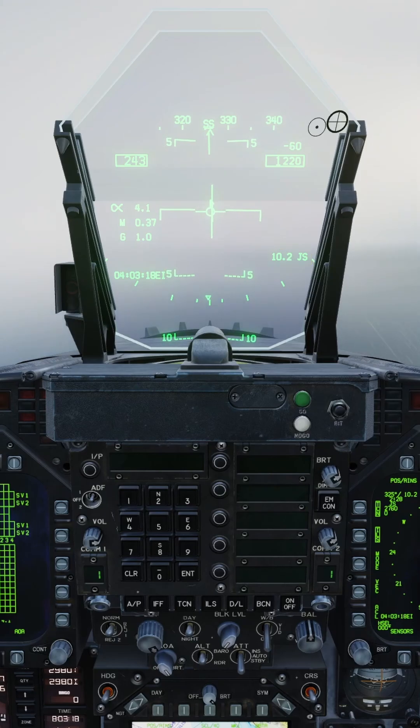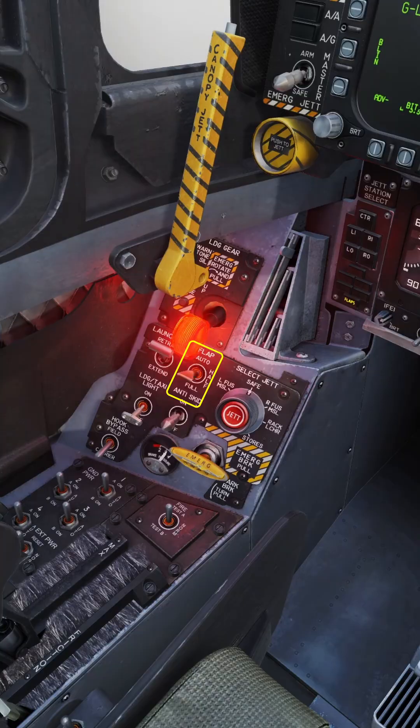As you approach 10 nautical miles from the carrier, you want to be at 1200 feet ASL at 250 knots. At 10 miles, drop the gear and set flaps to full.